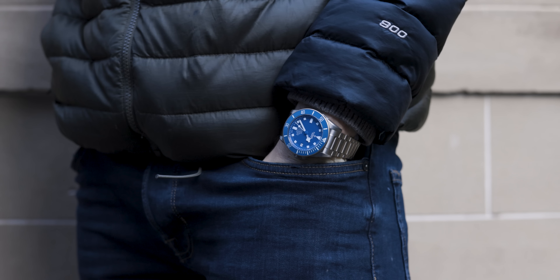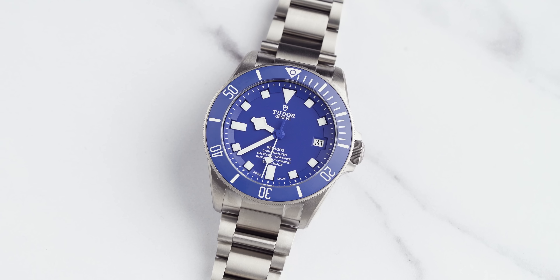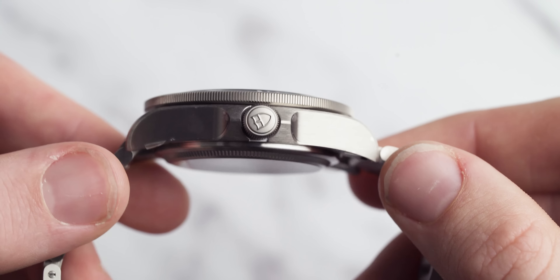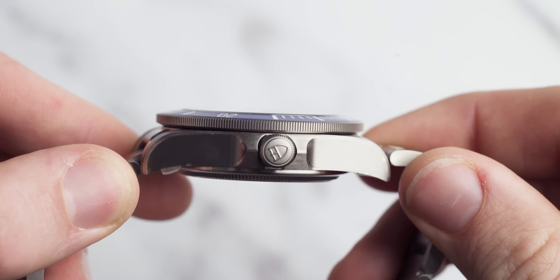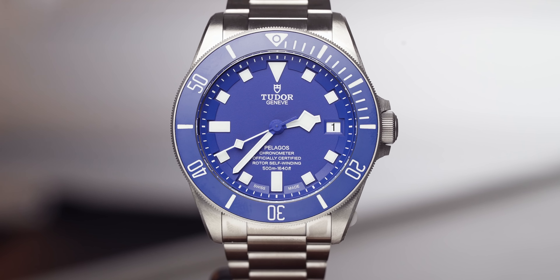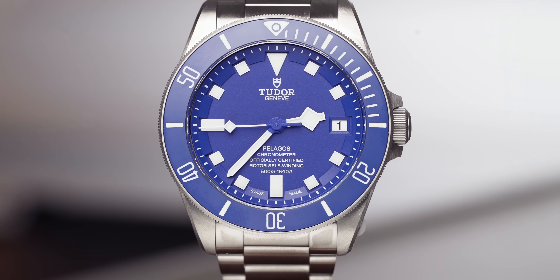This model comes in at 42mm in diameter and it's waterproof to 500 meters, so it is a hefty hunk of a watch. The thickness, according to our digital calipers, comes in at 14.2mm, so it is quite a thick, sturdy watch. It's going to have to be a little bit more hefty, a little bit more chunky given that depth rating.